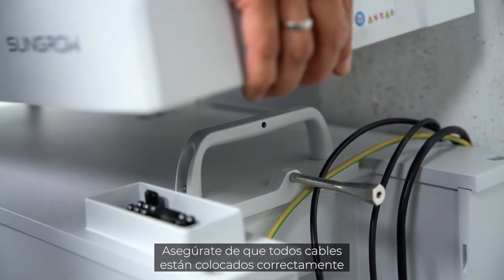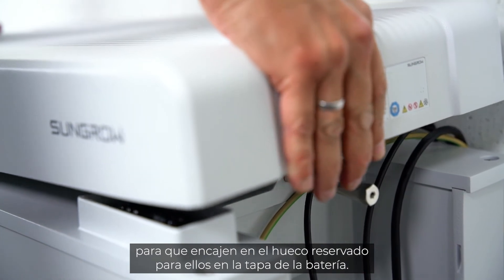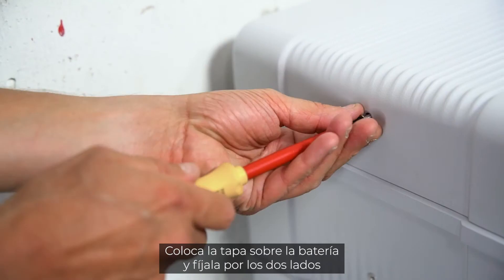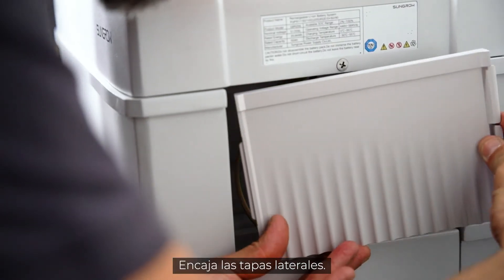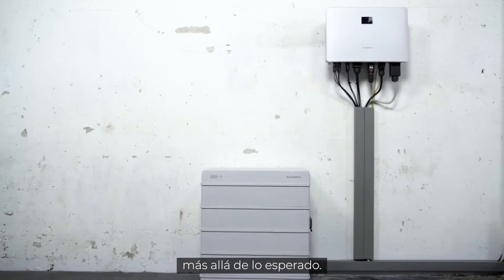Make sure that all cables are correctly positioned to fit into the intended recess in the cover of the battery. Place the cover on the battery and fix it on both sides with the included M5 screw. Clip in the side cover. That's it — quick and easy, beyond the expected.